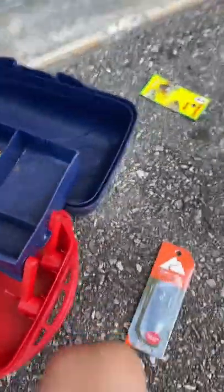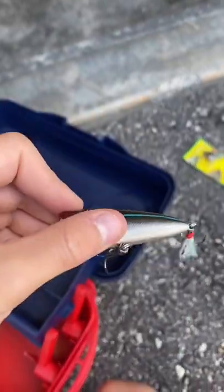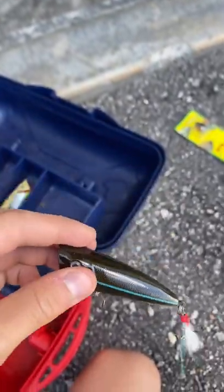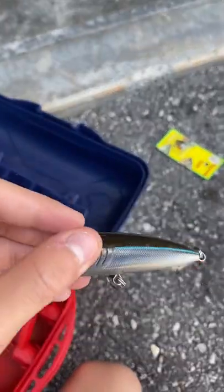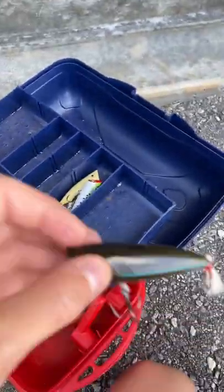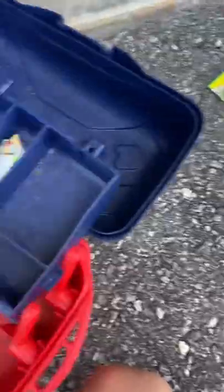This is the last popper — also really nice, the blue stripe one. I'll probably use this for more shallow water. It's got a nice shiny white bottom like the bass one, and I like this one a lot.